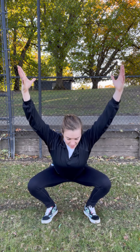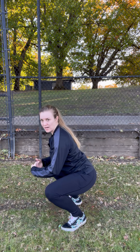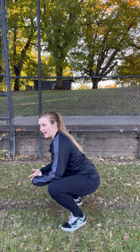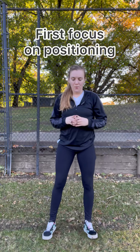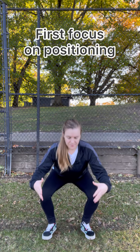As you go down and reach, notice my heels are coming up here — and that's totally fine, because it's actually helping and assisting my back. I'm keeping that nice straight angle instead of having it round forward. If I had my heels on the ground, my back would round; with heels up, the back doesn't round. So once you get your positioning right — knees not caving, hips are good — you're on the right track.